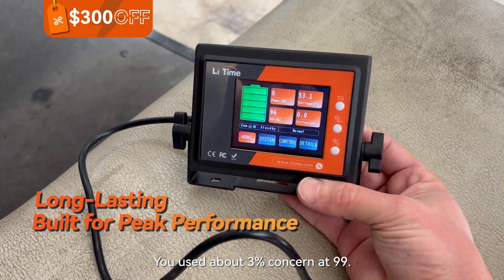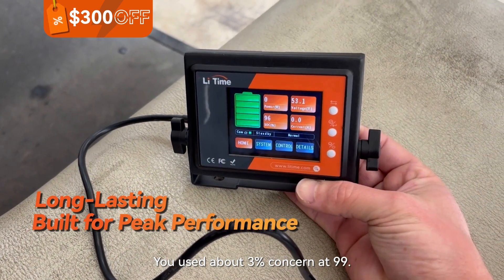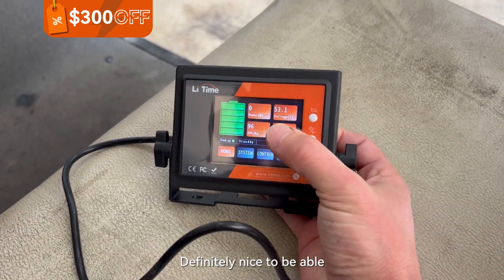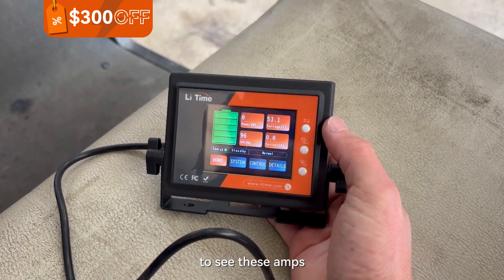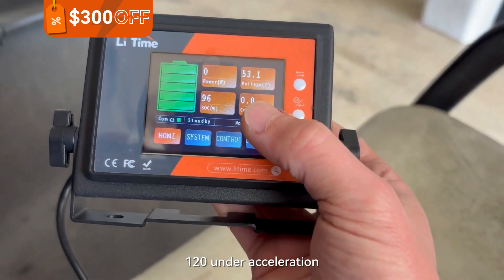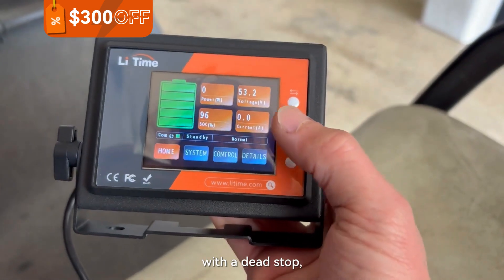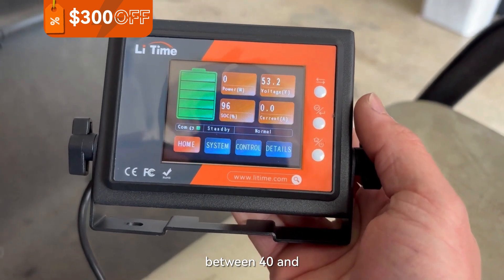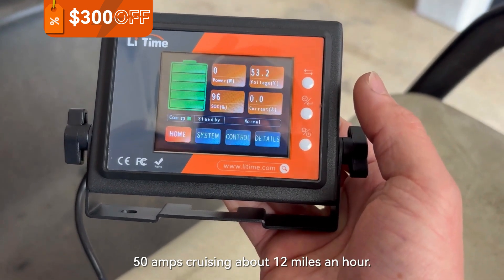Alright, this drove about a mile, used about 3% and started at 99. Voltage 53.1. It's definitely nice to be able to see these amps as you're hitting throttle and then getting off of it. We maxed out at maybe 120 amps under acceleration from a dead stop, but it was really sitting about between 40 and 50 amps cruising at about 12 miles an hour.